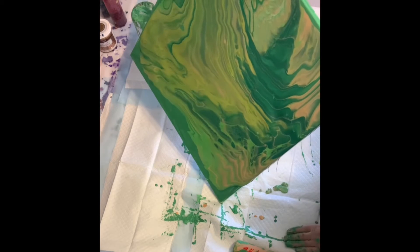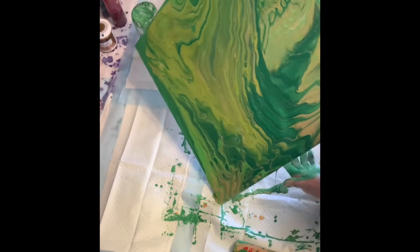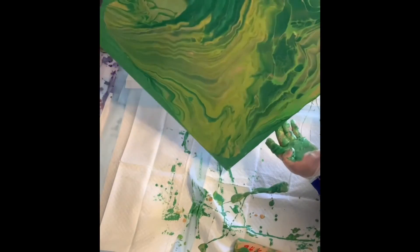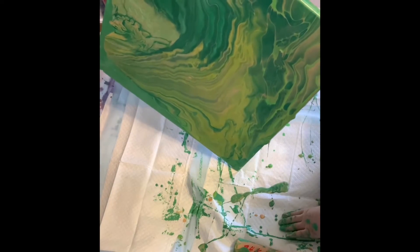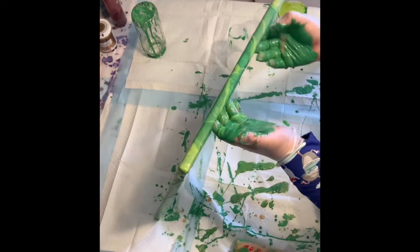I was okay with keeping that base coat as negative space. Now that I see I have plenty of paint, I'm going to go ahead and begin to tilt off. I would love to keep more of that lime green — which I think is the color shift green by Folk Art — in my pour.